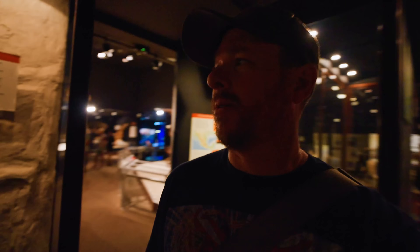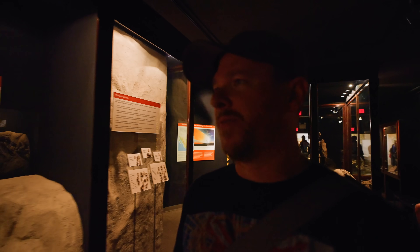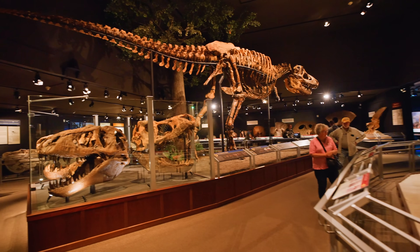This is definitely one of the busier areas of the museum because this is where all the T-rex bones are. It's a really cool spot.